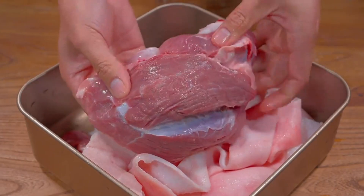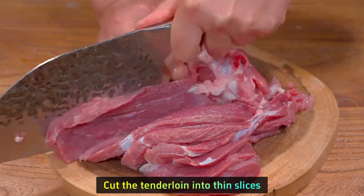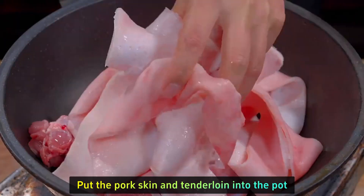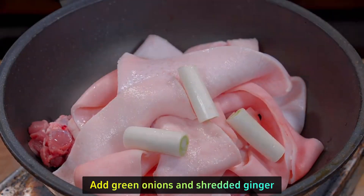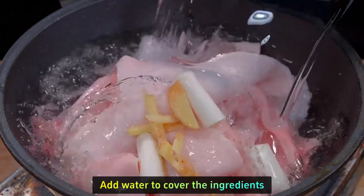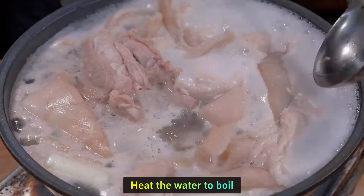Cut the tenderloin into thin slices. Put the pork skin and tenderloin into the pot. Add green onions and shredded ginger, pour in the cooking wine, and add water to cover the ingredients. Heat the water to a boil.